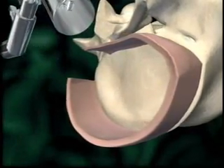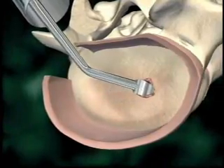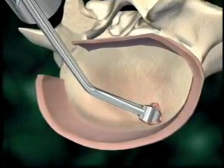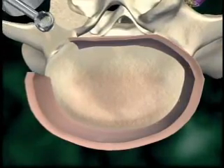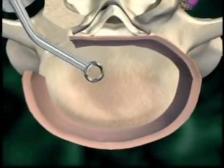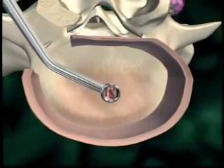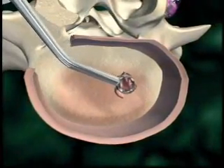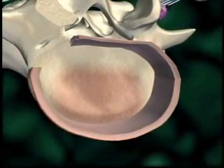Endplates are prepared using serrated curettes, ring curettes, and rasps.